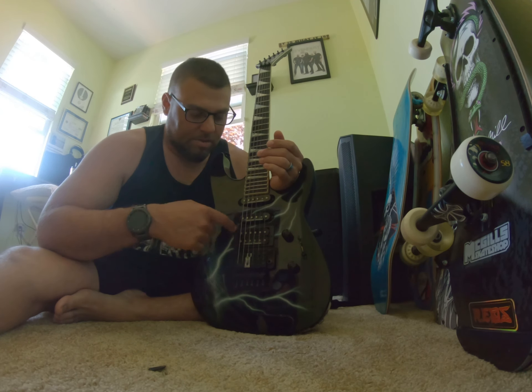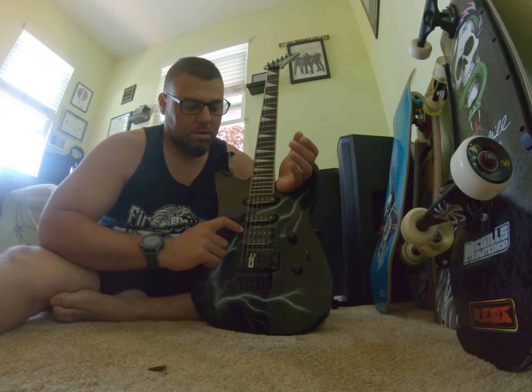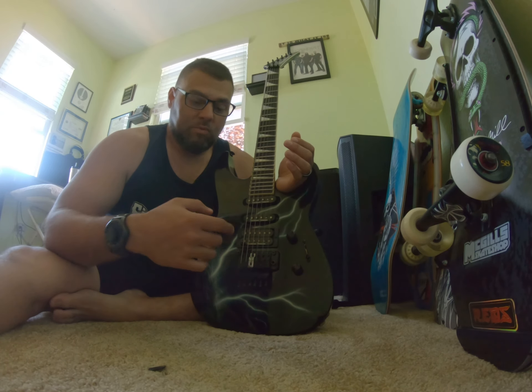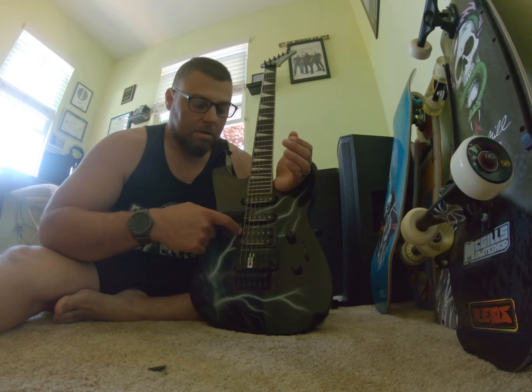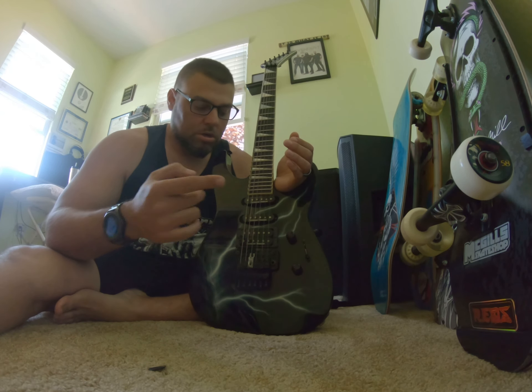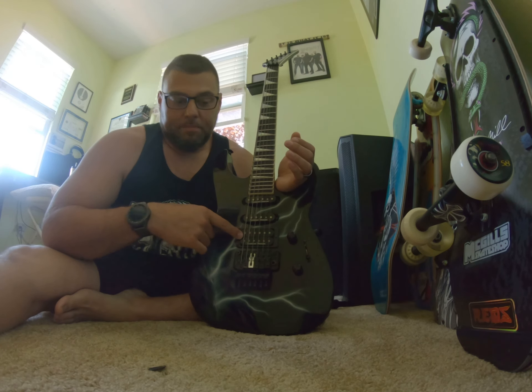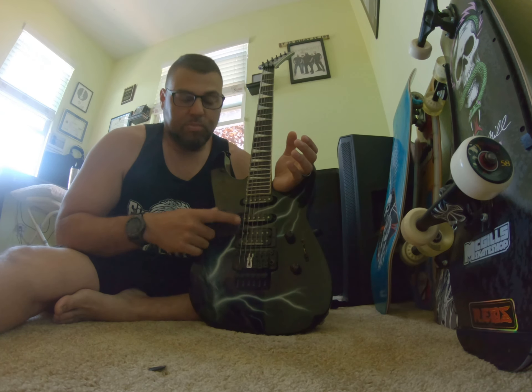I never wanted to change the pickups. I really never used these — the single coils sound okay. But the SH-4 JB Jr. came stock. Before I got into the Stonewall pickups, this was the pickup I would copy. If I got a cheap guitar, I would buy a Seymour Duncan JB SH-4 and put it in another guitar — which I'll show you in the next one — just to get it to sound like this one.